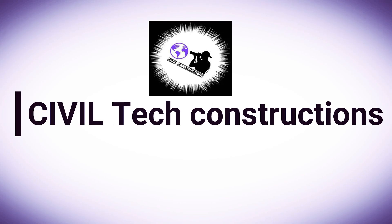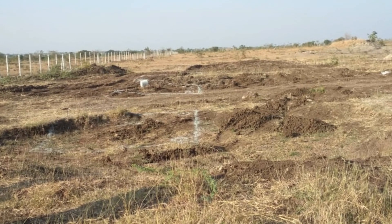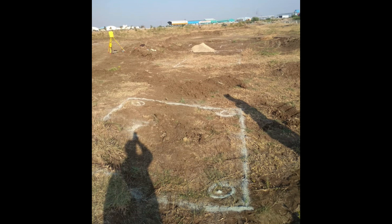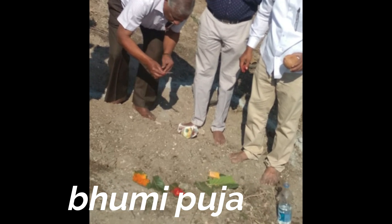Hi everyone, welcome to Civil Tech Constructions. This is the total station, and landmarking and footing marking is done using the total station. This is one of the footing areas, on the north-east side.